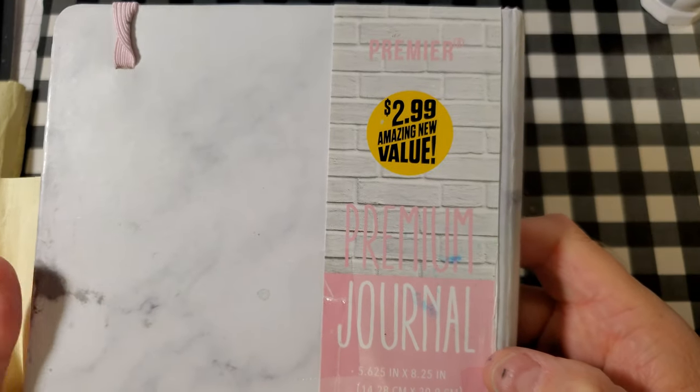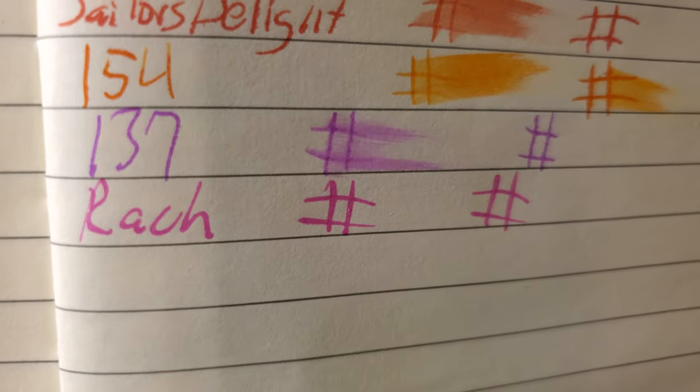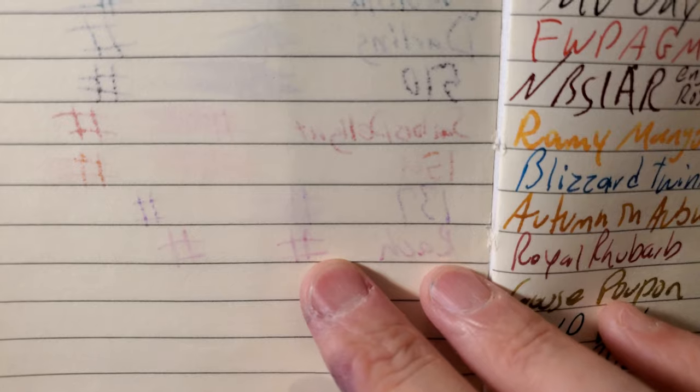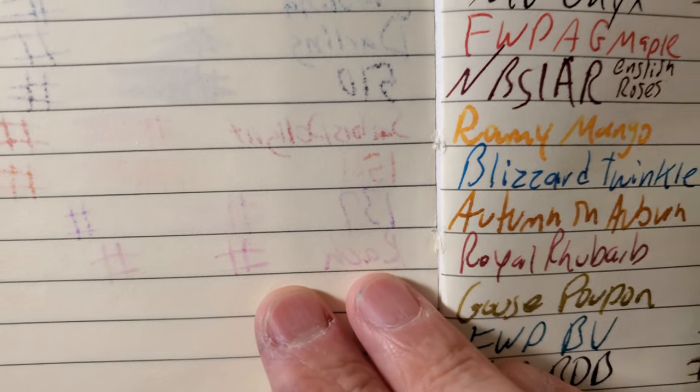The premier premium journal from the 99 cent store. No feathering, barely even any bleed through. I would totally use the back side of this paper.